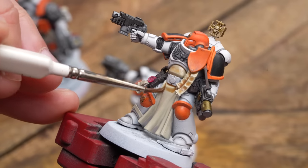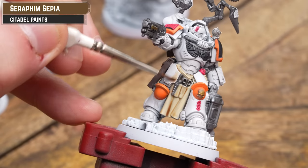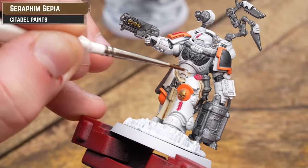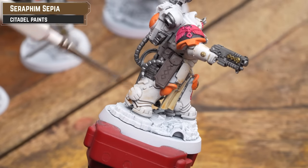Adding extra unit types can be tricky — Librarians are blue, Tech-marines are red, Apothecaries are white. How do I denote them differently from the rank and file? I used Seraphim Sepia thinned down and painted that over the Apothecary armour. Even though the robes have a cream tone from Grimy Gray, it still sets the armour apart. So Apothecaries are going to have more of a bone-ivory scheme as opposed to white, which does set them apart slightly on the battlefield.